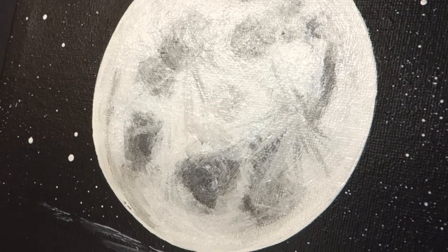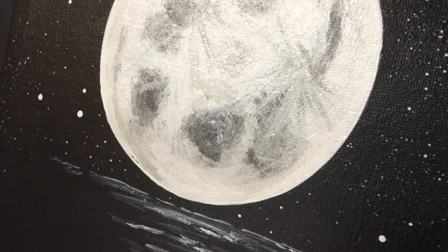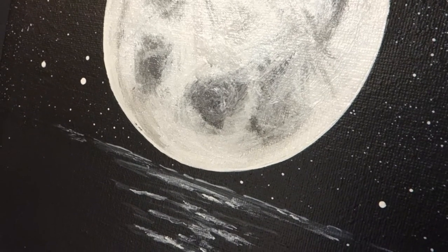Hi, this is Lisa from Scribe Art Center and welcome back to another video. Today we will be learning how to paint a moon using only black and white paint.